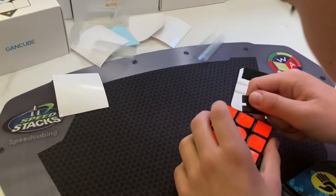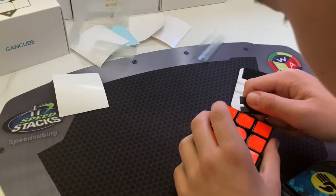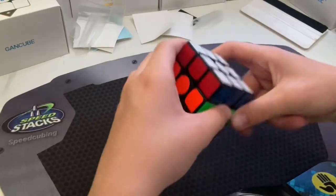All you have to do is use your sticker peeler to partially remove the sticker in order to get rid of that air bubble. You only need to do this to the big ones — the tiny ones will go away after some use. And once you get rid of all those bubbles, that's how you fully sticker your puzzles.